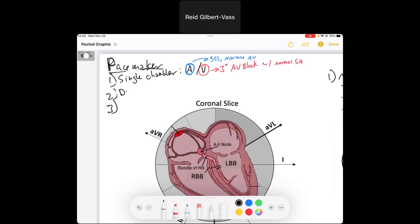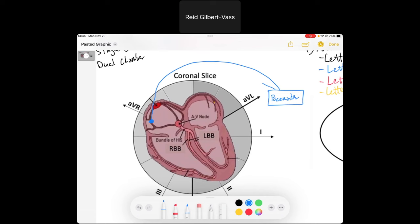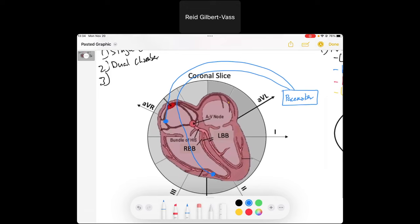The next type of pacemaker — and this is kind of the gold standard — is the dual chamber pacemaker. As the name implies, dual chamber pacemakers have a lead in both the atria and the ventricles. So this pacemaker device would have a lead in the atria and also a lead down in the ventricle.